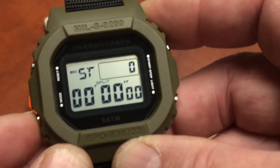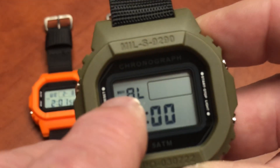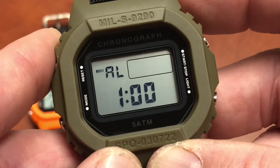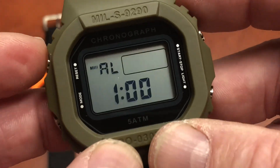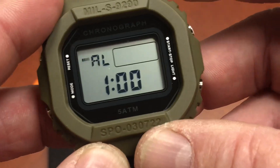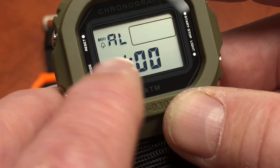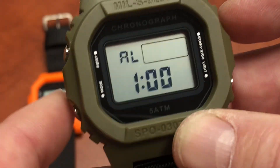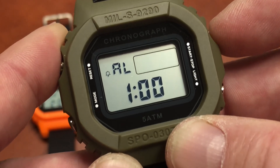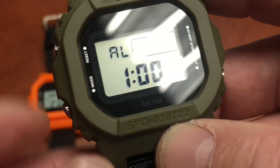Next mode after stopwatch is alarm. There's a little bar graph — that's the hourly chime. Every hour it gives a little beep. You might not want that if you're doing something tactical. There's also a wake-up alarm — currently set to 1 o'clock. You can turn that off so you've got no alarms at all and the watch stays quiet except for button-press beeps. So you've got your wake-up alarm, your hourly chime, and both of them — or run with none.